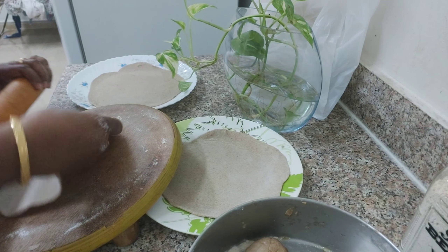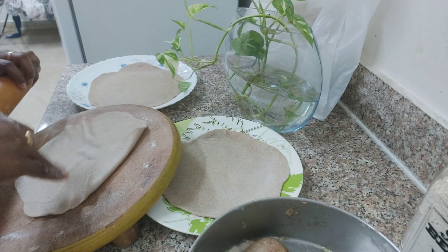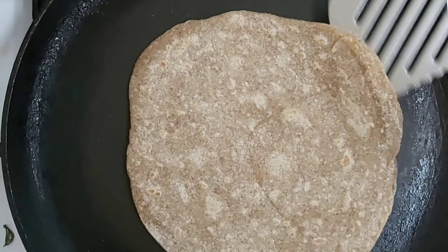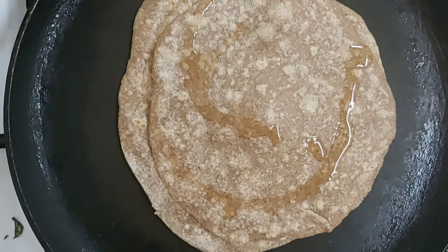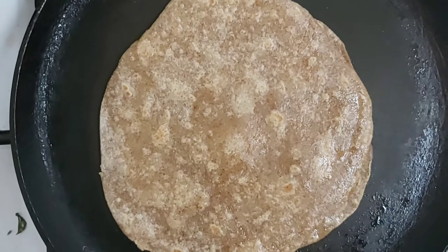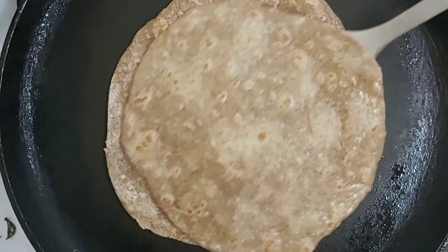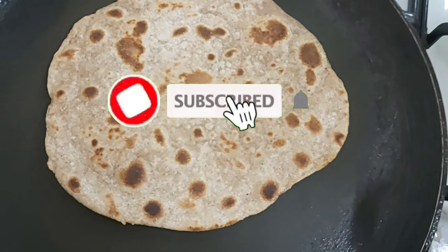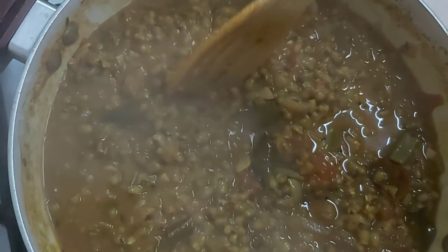We are going to try to make it very easy. Usually, we have to apply oil to the dough, and we are going to add some more water to the dough. I am going to use oil for that. If you want to cook it, put it in a hot pan.